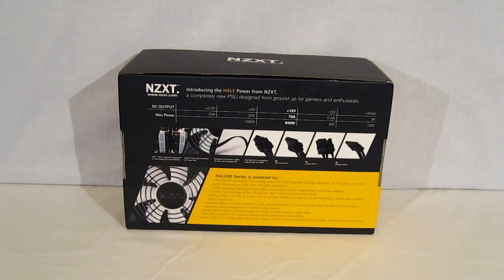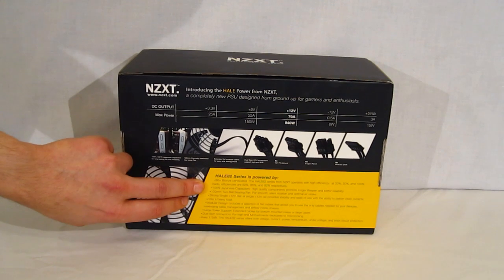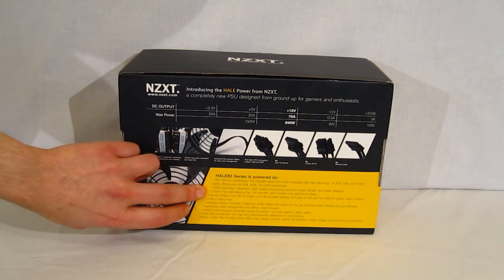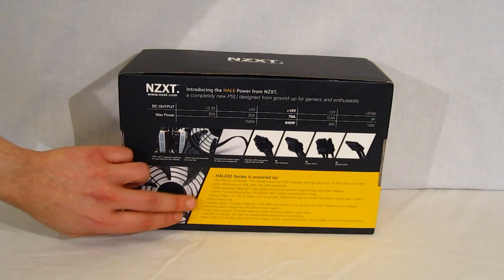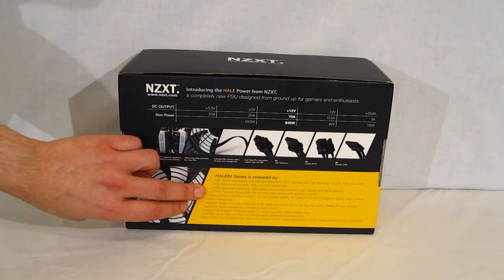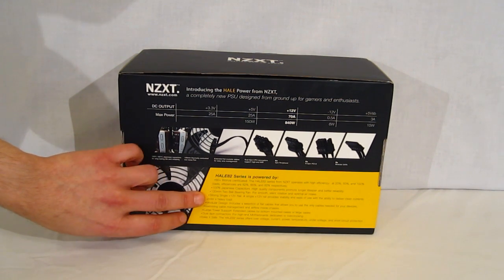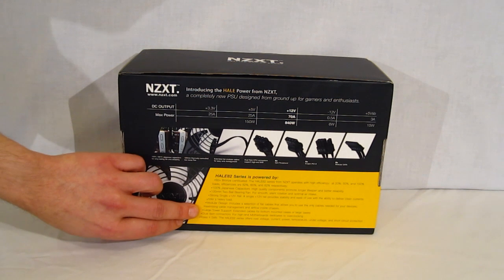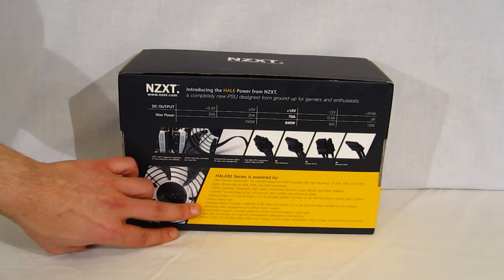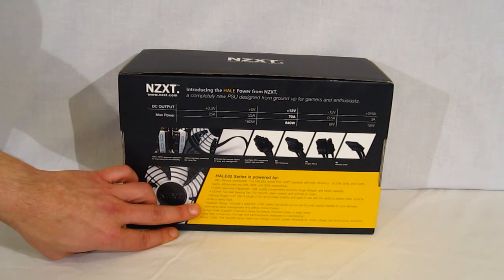Going down, taking a look at some of the features: 80 plus bronze certified, 100% Japanese capacitors, 120 millimeter two ball bearing fan, which is a little unusual — typically we see a 130 millimeter fan in power supplies. Modular design, single strong 12 volt rail, large tower support. The cables are very lengthy on this power supply. The 8-pin EPS ATX 12 volt is 710 millimeters.